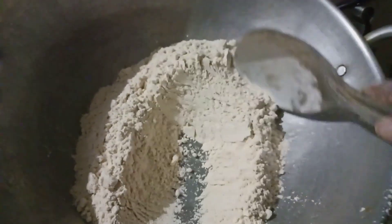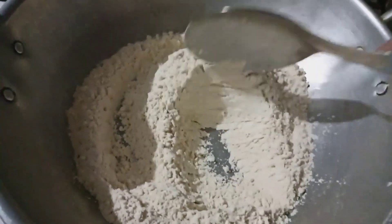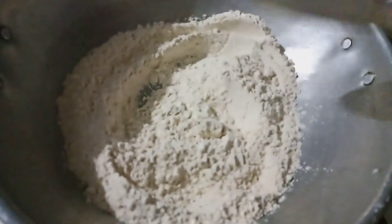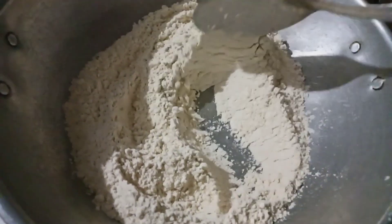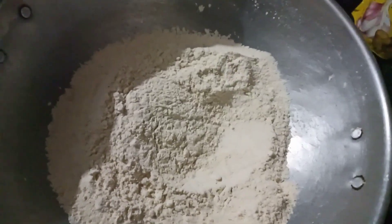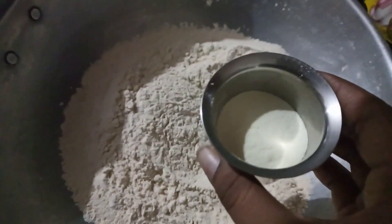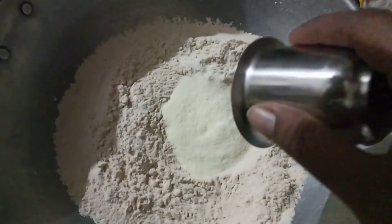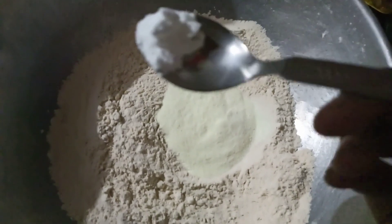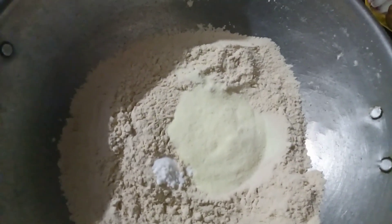We are going to make a good dough. It will be soft and soft. After half, add some salt. Add 1 cup of pearl powder.